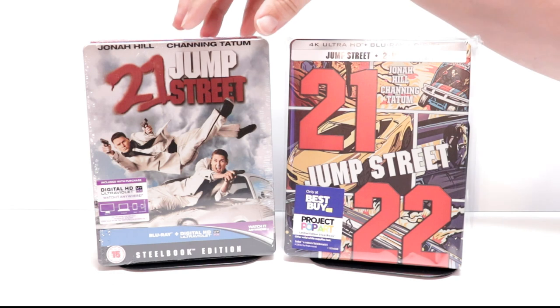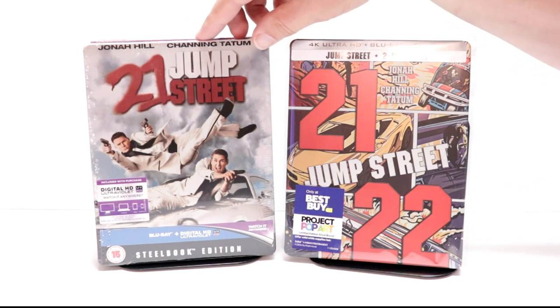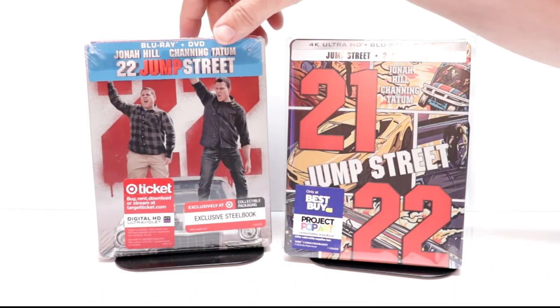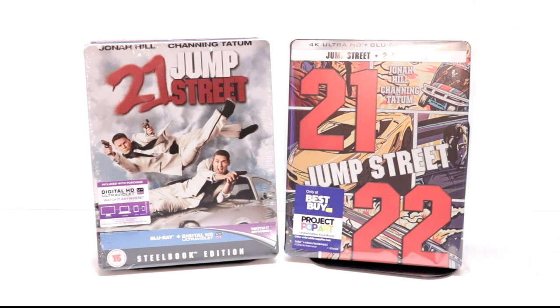I also wanted to take time to show you some of my other 21 Jump Street steelbooks. I do have the UK version here with some nice artwork, and then I also got the Target exclusive steelbook for 22 Jump Street. Overall it's really nice to have this in the collection.